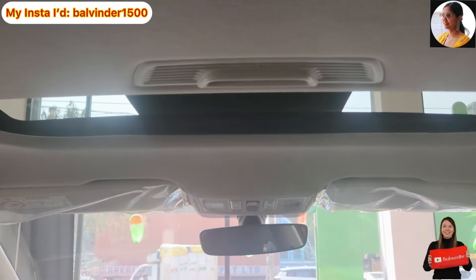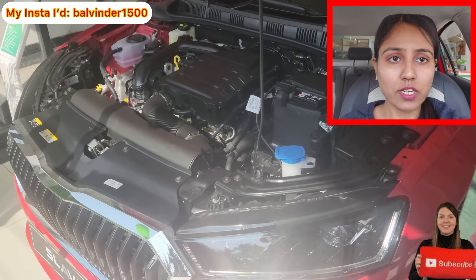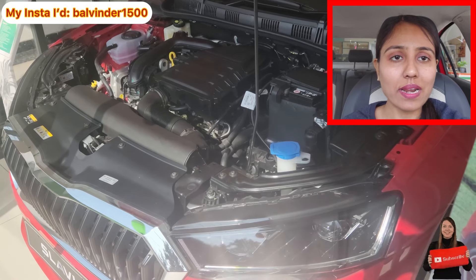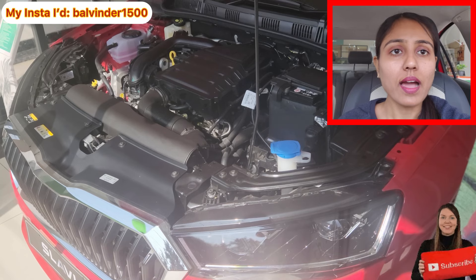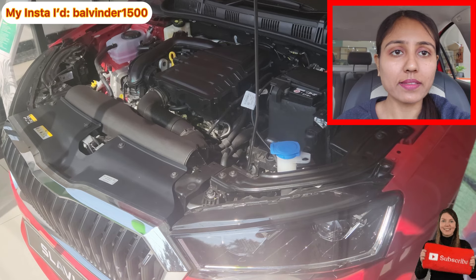Along with the sunroof, this is the car's overall cabin which looks good. Now let's talk about the engine. Let's talk about the 6-speed manual transmission option. If I talk about its mileage, it is 19.47 kmpl as claimed by the company. If I talk about its top speed, it is 190 kmph.